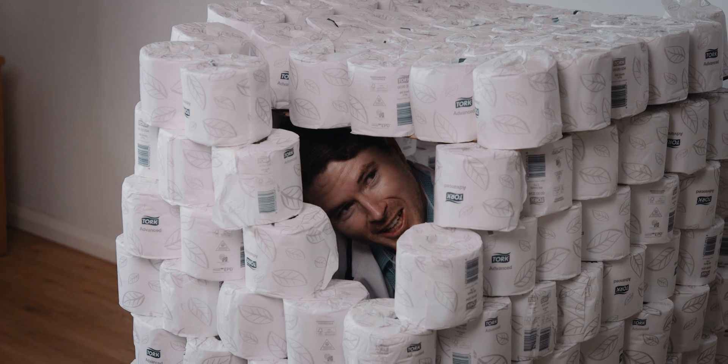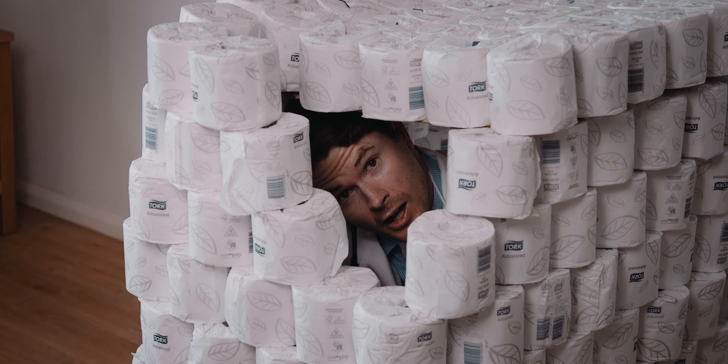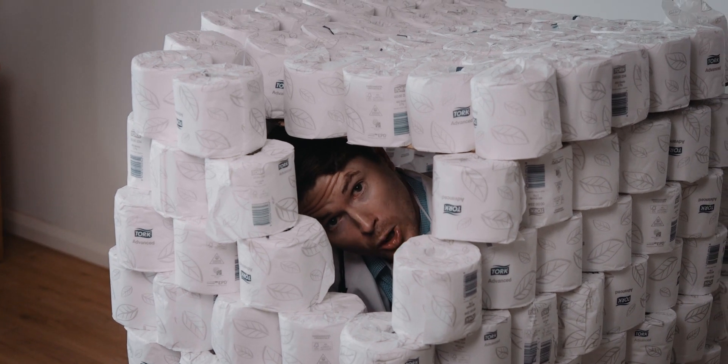So there you have it. You've constructed your very own coronavirus bunker, faster than China can build a hospital in Wuhan.